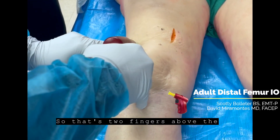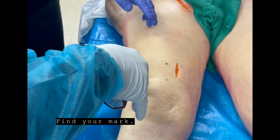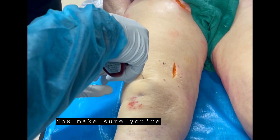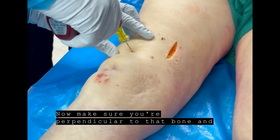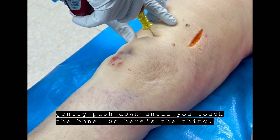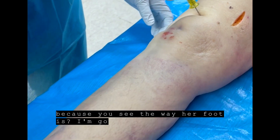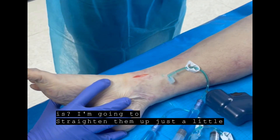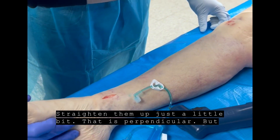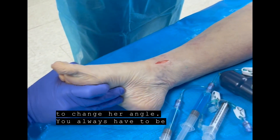So that's two fingers above the top of the patella. You're finding your spot in the midline. Find your mark. Now make sure you're perpendicular in that bone. Gently push down until you touch the bone. So you have to be mindful of the position of your patient's leg — you see the way your foot is? I'm going to straighten him up just a little bit. That is perpendicular. But if she were posturing, you have to change your angle — you always have to be perpendicular with the bone.